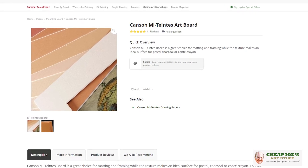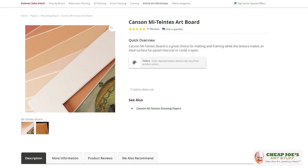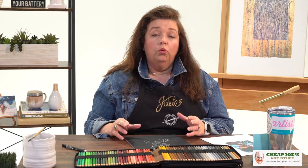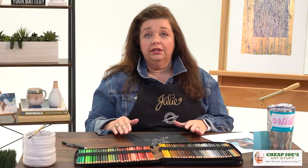I'm going to show you a little bit of demo work on Mytins art board today so you can get a feel. The customer question was: what kind of prep do you do to the Mytins art board to make it ready to use? The great news about it — and one of the reasons I like it — is the answer is none. Zero. Nada. Zilch. Nothing. You don't have to do anything to it.